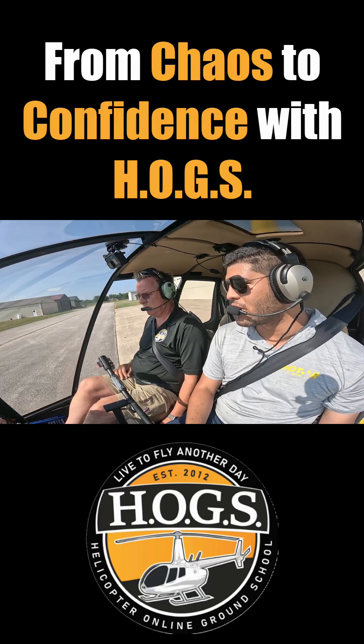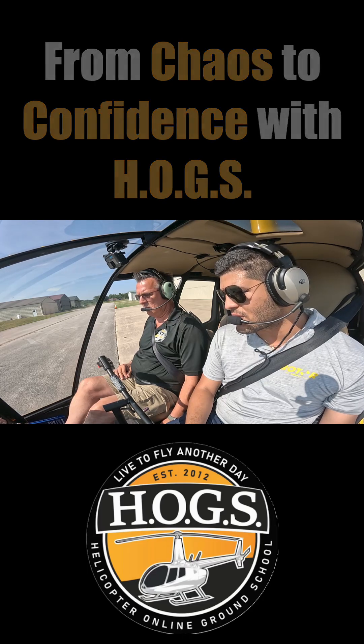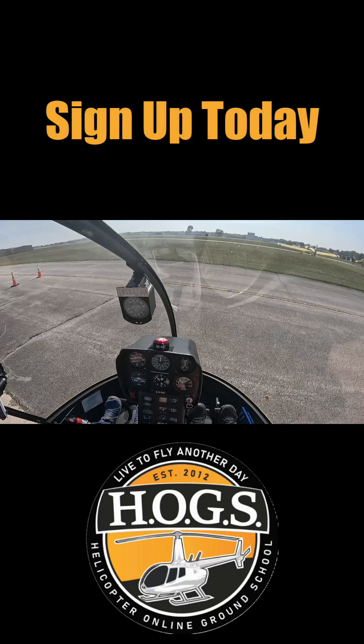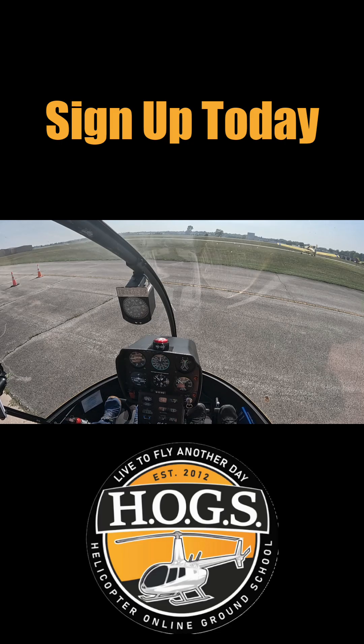We are going to raise our collective just a tiny bit, about an inch, and then we're going to close our throttle. At 97% we'll get our low RPM horn, and then we lower our collective and let the governor take it back up to 100%.